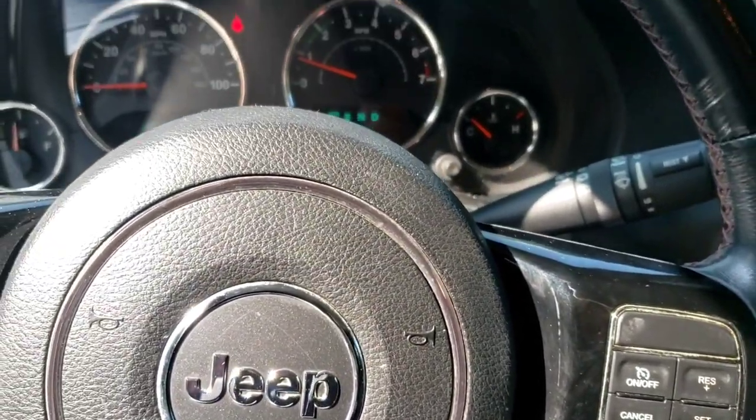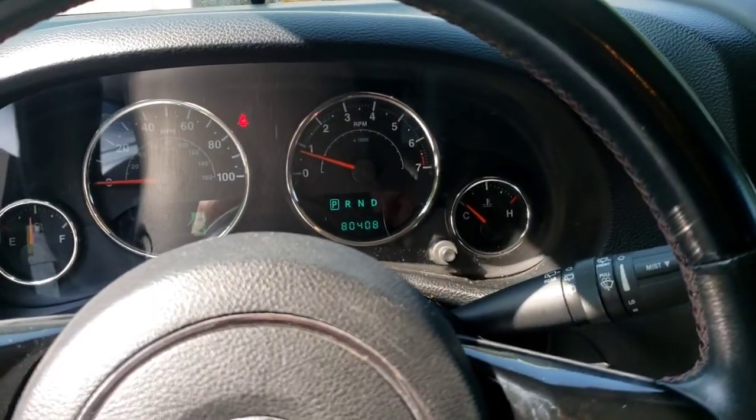What's up folks, this is the Jeep Wrangler. 80,000 miles, customer says it needs brakes.